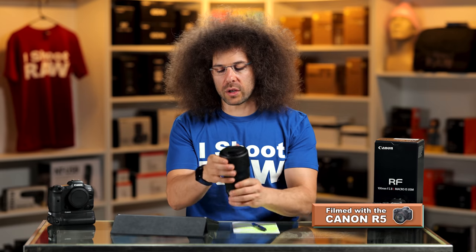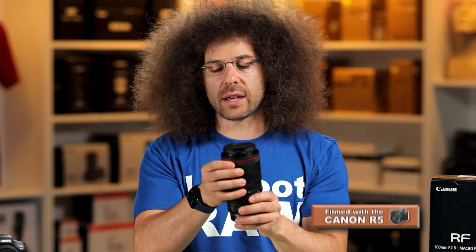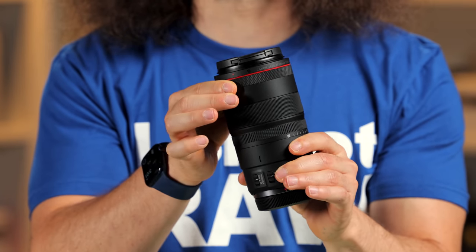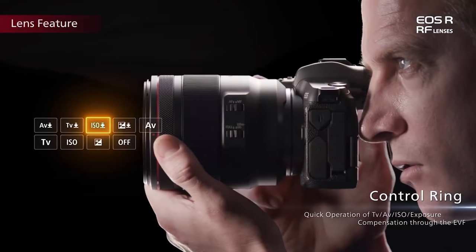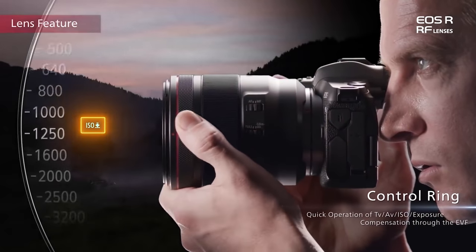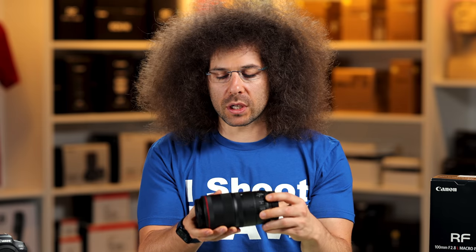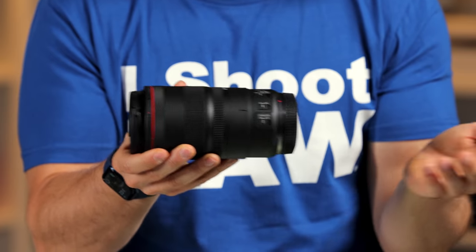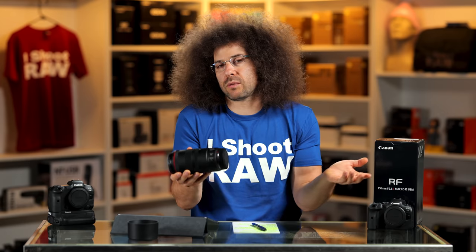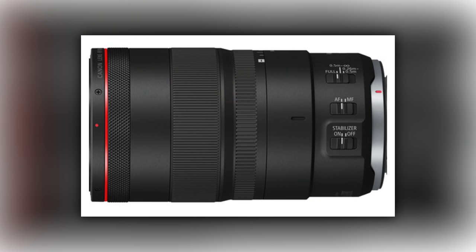Let's take a look around the outside of the lens. You've got your lens hood and your control ring. There is no lock for that. It's for controlling your aperture, your ISO — you could set that. I honestly set it to zero, to nothing — I don't want it to do anything. On the side we've got some switches: your focus limiter, AF to manual, as well as stabilization on and off, because this lens has IS.